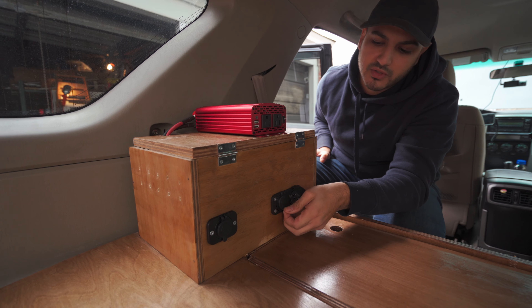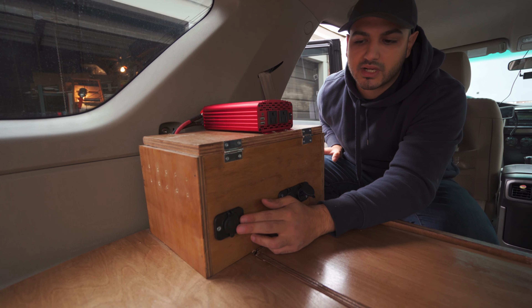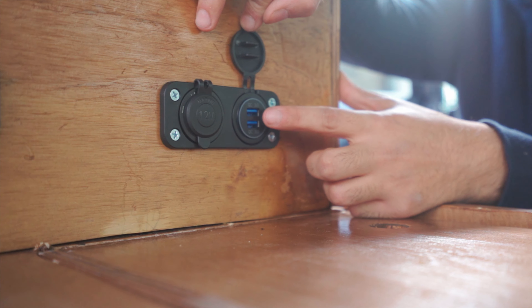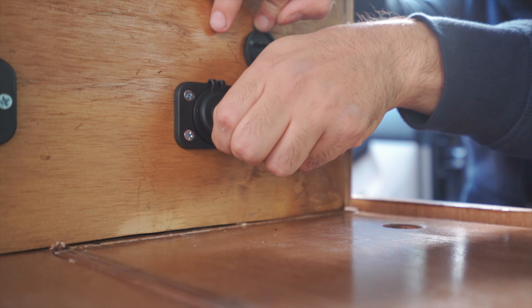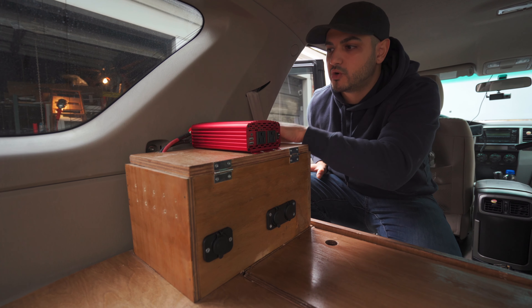Outside here you have your USB socket, a 12 volt socket, and then another 12 volt socket. This 12 volt socket is going to connect directly to the fridge, and these are just going to be used to connect our phones, batteries, etc.